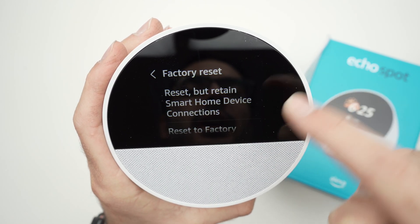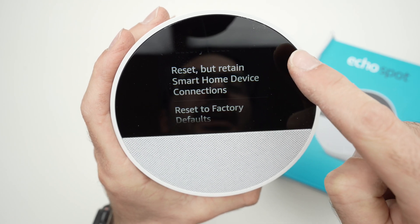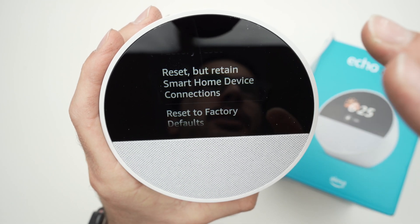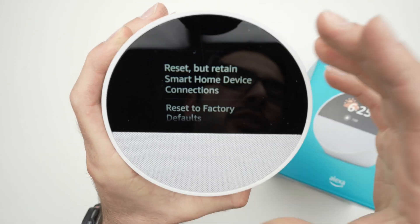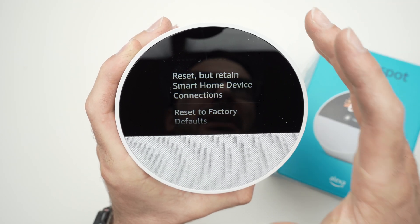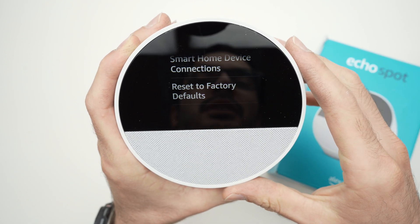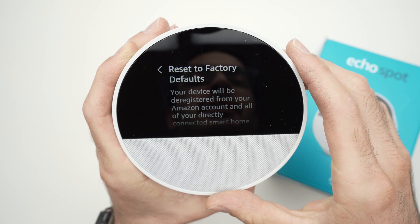Tap on it and you're going to have two different options. The first option is 'Reset but retain smart home device connections.' This is not a full reset — it will not deregister the device from your Amazon account. If you want to completely erase everything and have it like brand new out of the box, you need to select 'Reset to Factory Defaults.'